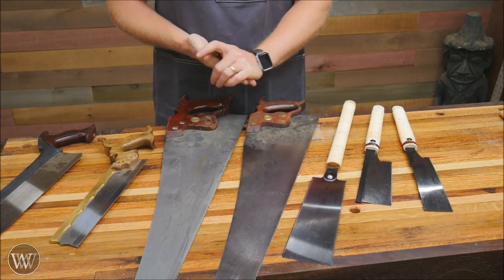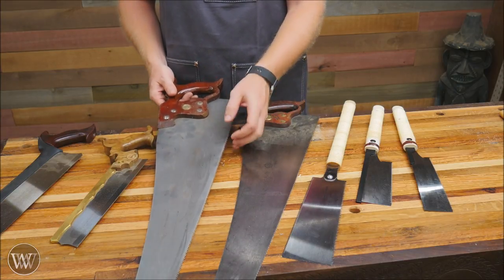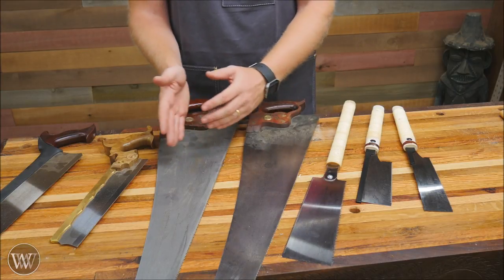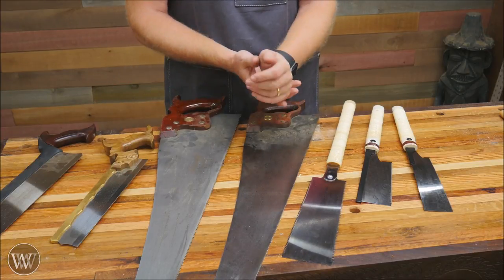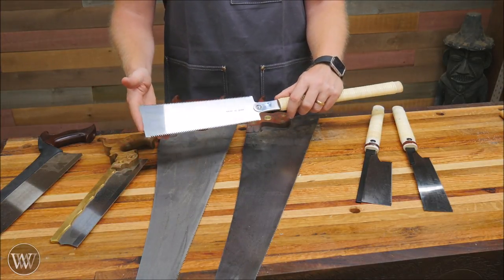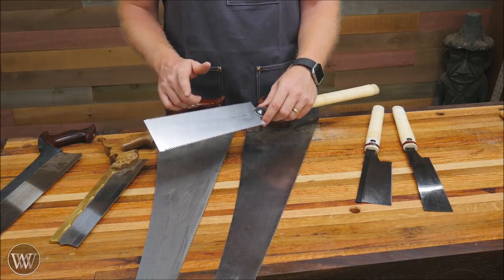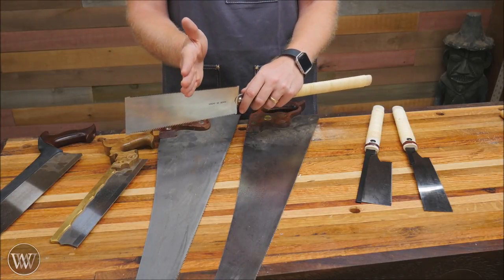In most Western saws you have only one set of teeth — either a cross cut or ripping teeth — so you need two saws for the two major uses, typically a pair of a ripping saw and a cross cut saw. With a Japanese Ryoba, you actually have two sets of teeth: ripping cut on one side and cross cut on the other. They're filed similarly — the ripping teeth go straight across the plate, and the cross cut teeth are skewed at a slight angle.